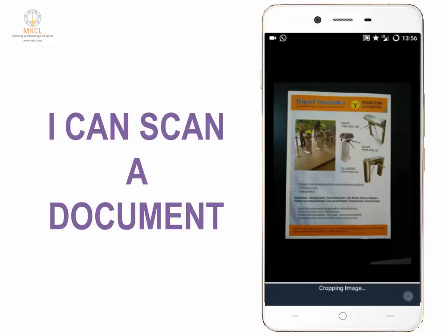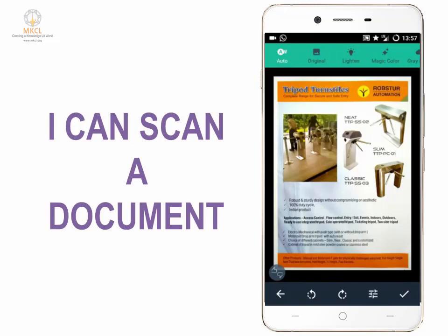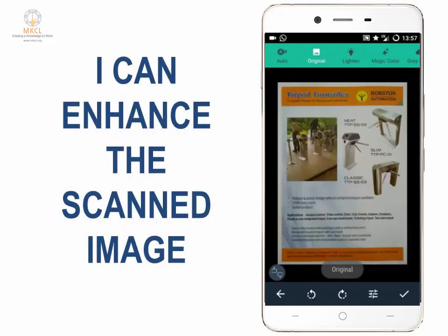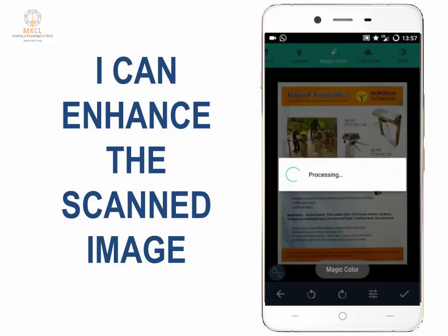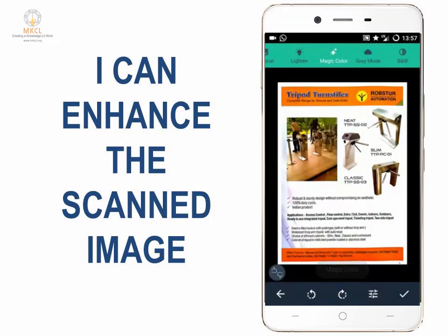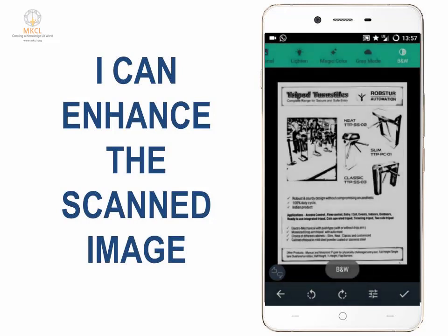If the borders look correct, click the tick at the bottom of the screen. This is how it processes the image and turns it into a scan. You can view the original by clicking here. If you need to lighten it, click on lighten to make it brighter. You can use magic color to increase saturation, gray mode for black and white, or strict black and white mode. Once done, save it by clicking the tick.